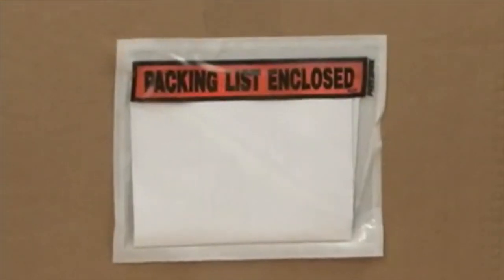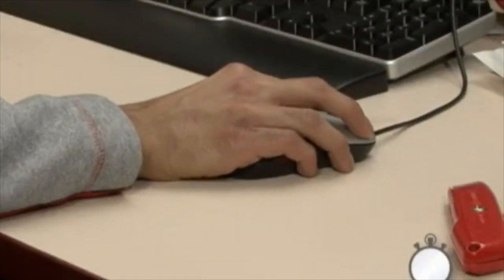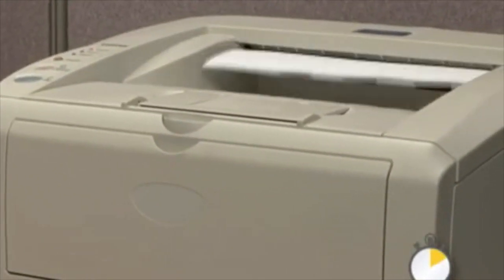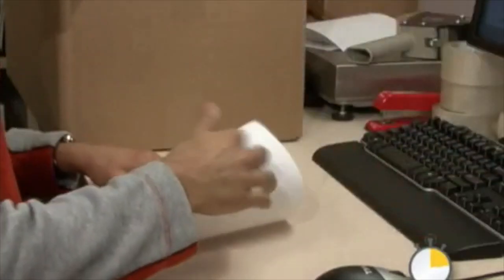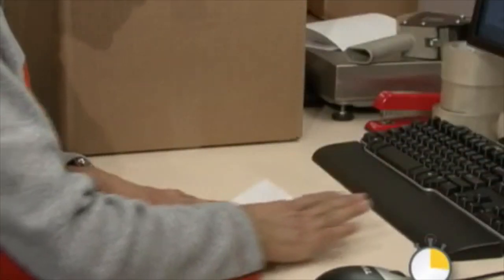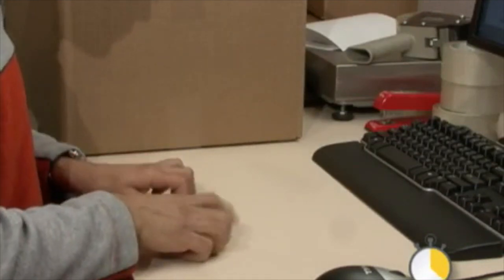Compare the speedy Z-slip system with printing and applying an ordinary packing slip. Traditionally you print a packing slip from your laser printer. Once the slip comes out of the printer, you fold the slip once, twice, three times.